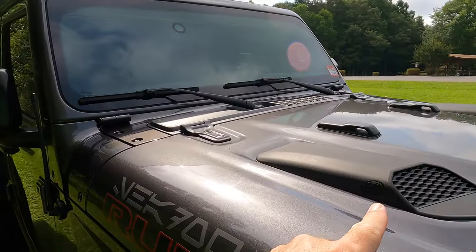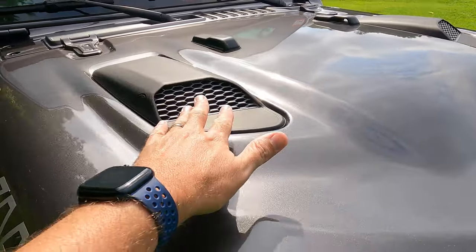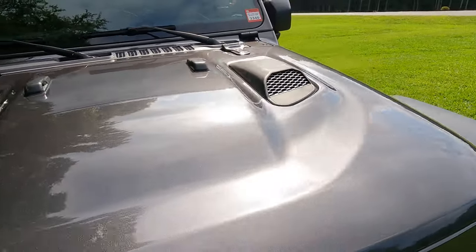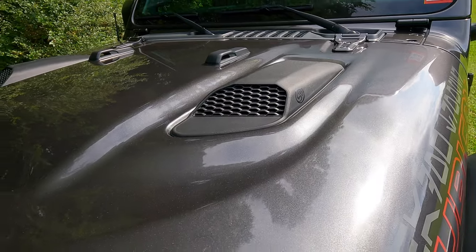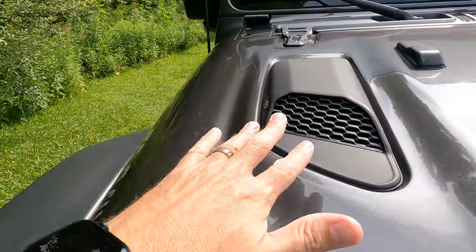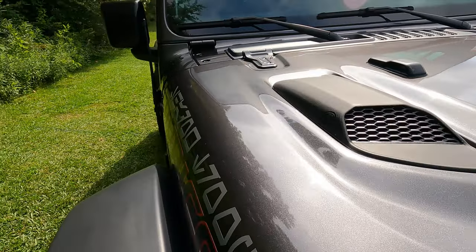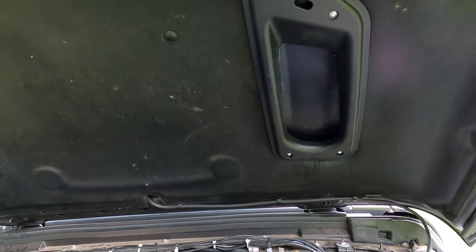I did replace it with the SMB intake. So here I have hood scoops — these are functional hood scoops. I have one on both sides, the driver and passenger. It did take out the original Rubicon hood scoops, which were not functional. This one is a functional hood scoop that just pulls air into the engine and helps cool off the engine. On the driver's side, it's just a functional air vent that pulls more air into the engine.